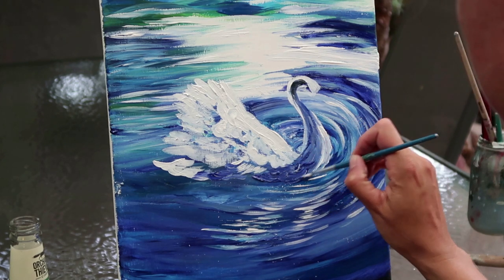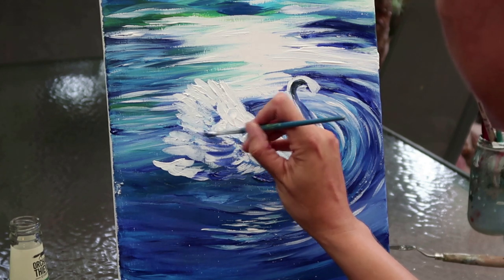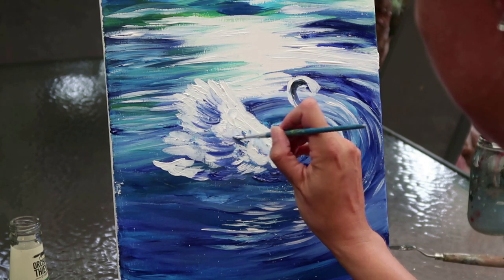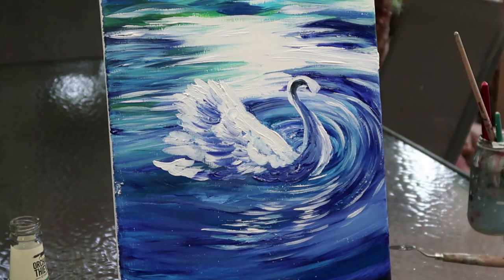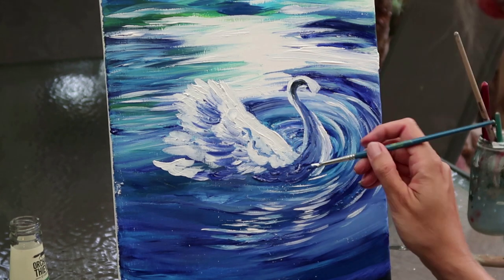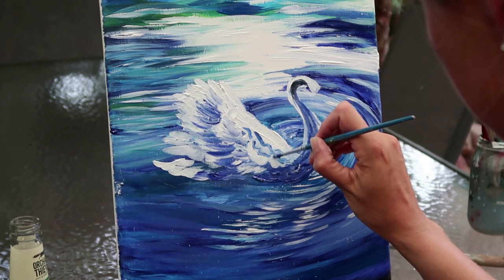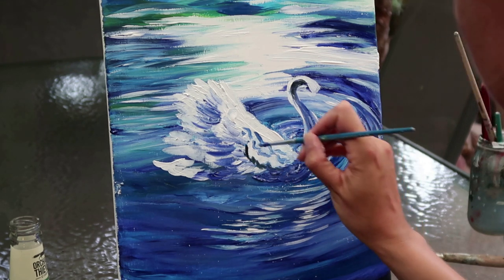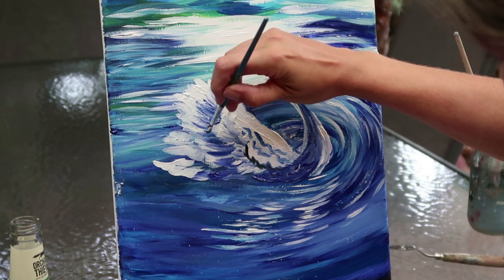You can see how thick I'm going with the paint — that's because the background is still wet. You could obviously let the background dry, but there are some advantages to having a wet background, like picking up some of the pigment underneath, which makes the painting a little more fluid. Here I'm putting in some detail now — you can see where the different feathers and different wings are going. I'm adding a tiny hint of black onto the brush to really bring out some of those lowlights and shadows.